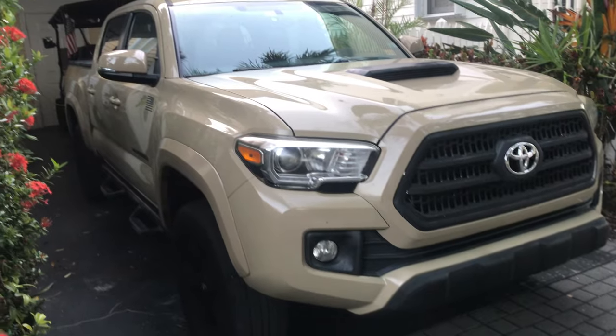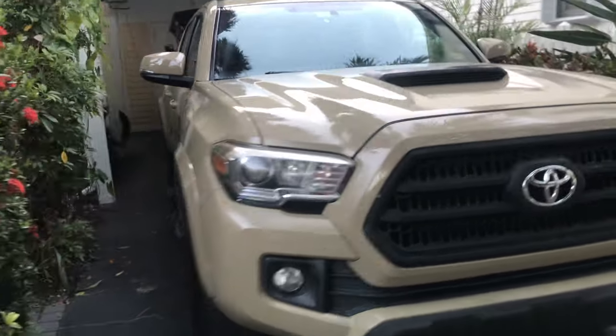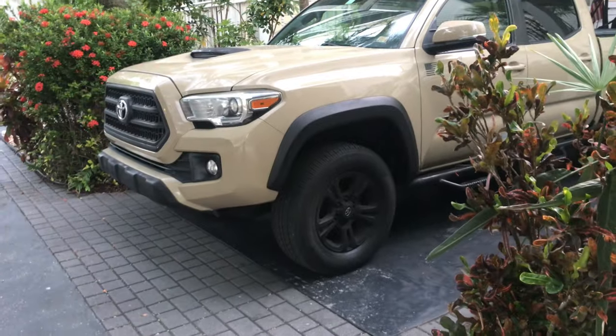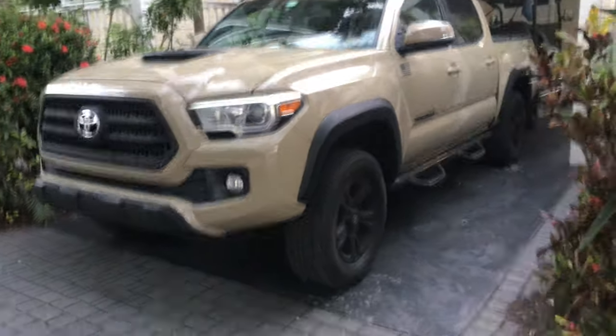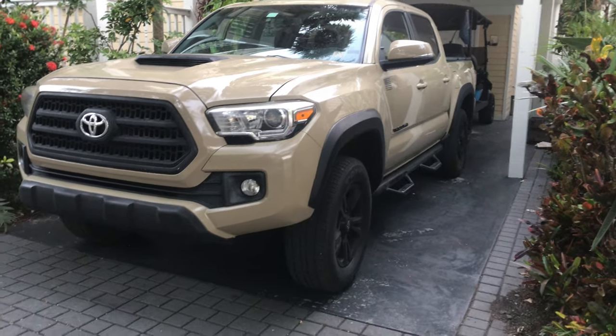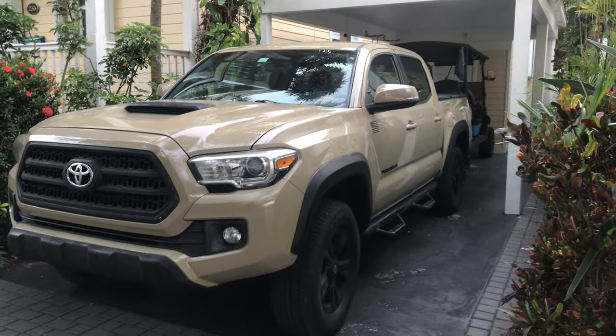Now I need to plan some time to do the passenger side. That neck beard being gone is so awesome — it looks so much better, like a nice Toyota pickup truck. I guess the neck beard was for EPA stuff or protecting the undercarriage, but I'm going with looks right now.